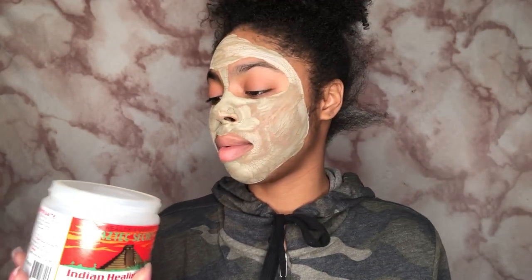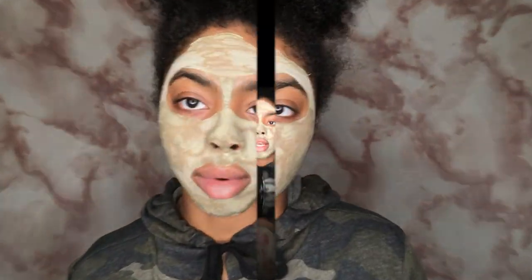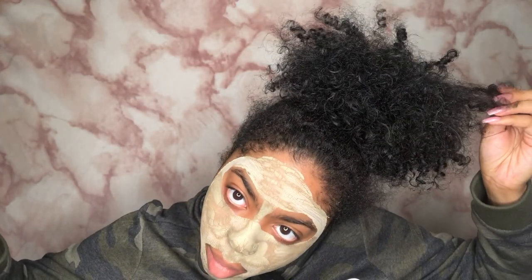This clay mask is really good. I bought mine from Bed Bath and Beyond but this stuff is everywhere — Target, Walmart, the grocery store nine times out of ten. One thing about this is that because it's a powder and you mix it with a liquid, it lasts you for so long — I've had this for months. I'm gonna wait until this completely dries, clean it off with warm water, and then come back.